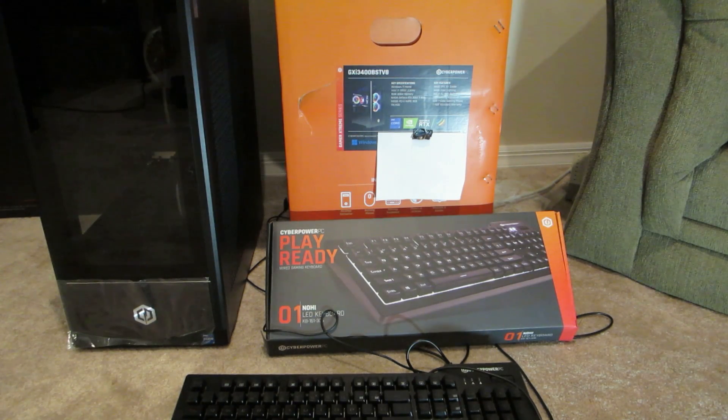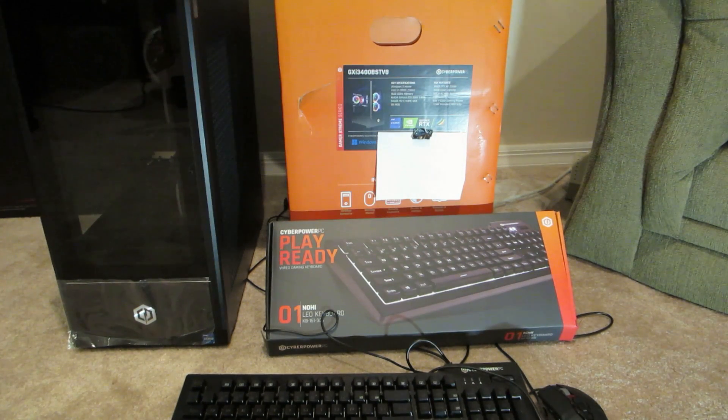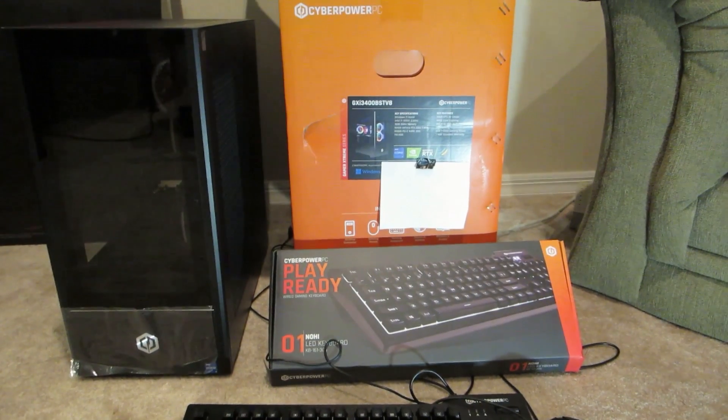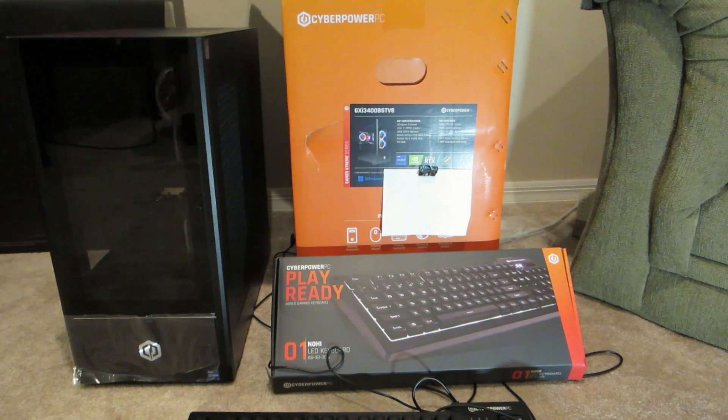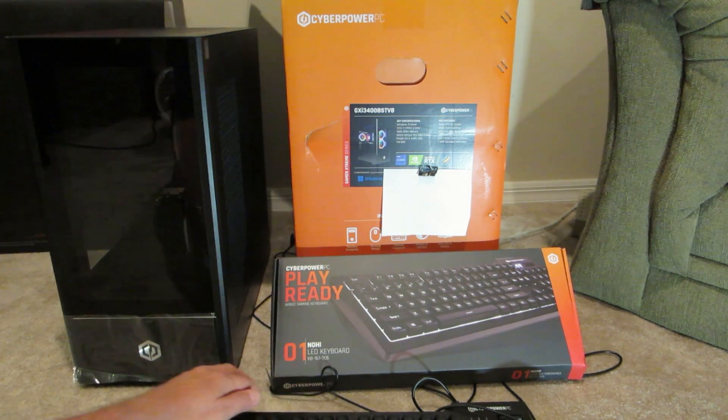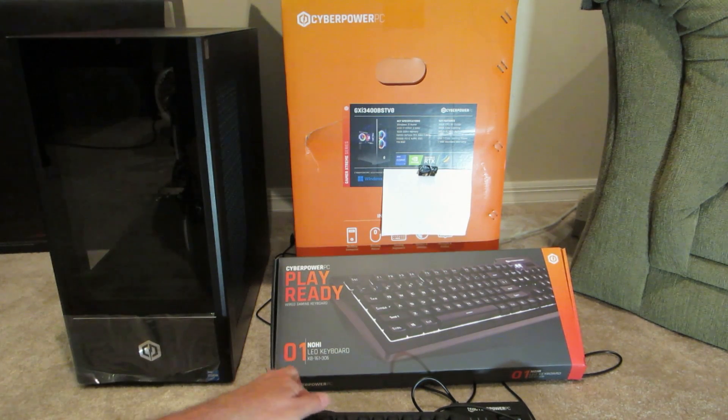I haven't had a new computer in probably 15 years — I've always used an old one and never seen a reason for a new one. I looked at all the pre-builts out there and compared CyberPower, iBUYPOWER, and Dell, which were pretty much the only ones with competitive pricing. I went with the iBUYPOWER GXI 3400 BSTV8 because it's very configurable and uses standard parts.